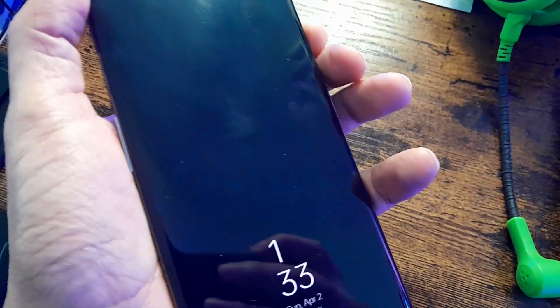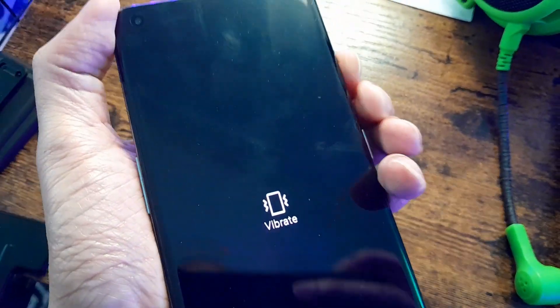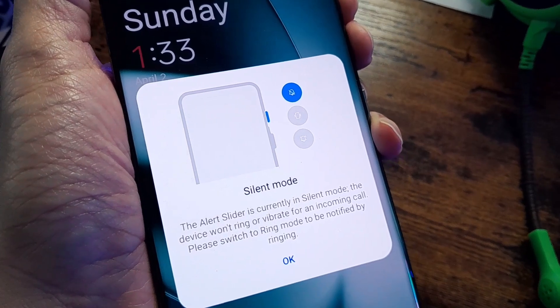Another feature I want to mention is something small but it sets this phone apart from others — the alert slider on the right-hand side. It has a textured grip so even if it's in your pocket you can feel it. Slide it once and it puts the phone in vibrate mode; slide it again and it turns off all sounds and vibrations. That's great if you want to mute your phone very quickly without turning it off — for example at a movie theater or a meeting.